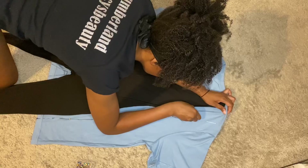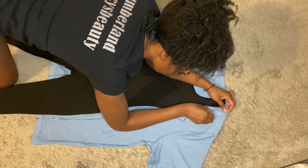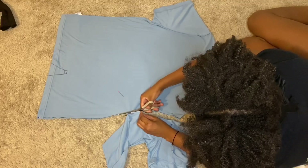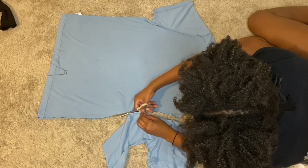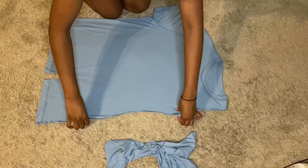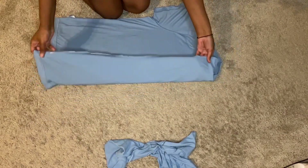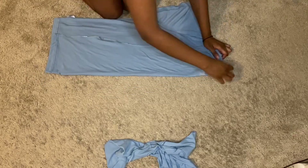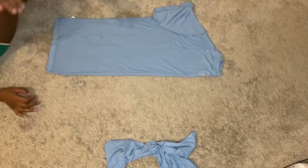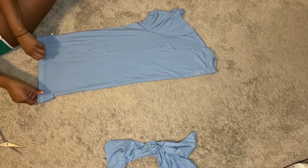Other than the scissors giving me a hard time, this is a really easy project. I chose this baby blue color because every time I go shopping for a jumpsuit it's always sold out in my size in this color, so I decided to just make one myself. Now that I've cut out one side, I'm folding it over so both sides can be symmetrical, then cutting right along that shape. I took out the pins and repinned through all four layers of the shirt so it was easy to cut.